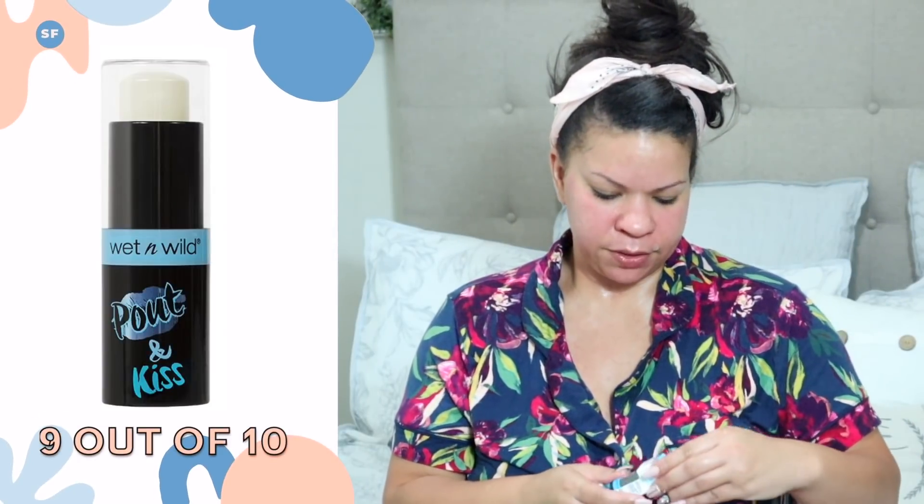And you can't forget lip balm — you've got to go to sleep with lip balm on. Let's try this Wet n' Wild Perfect Pal gel lip balm. This is really nice — oh my gosh, this is good!